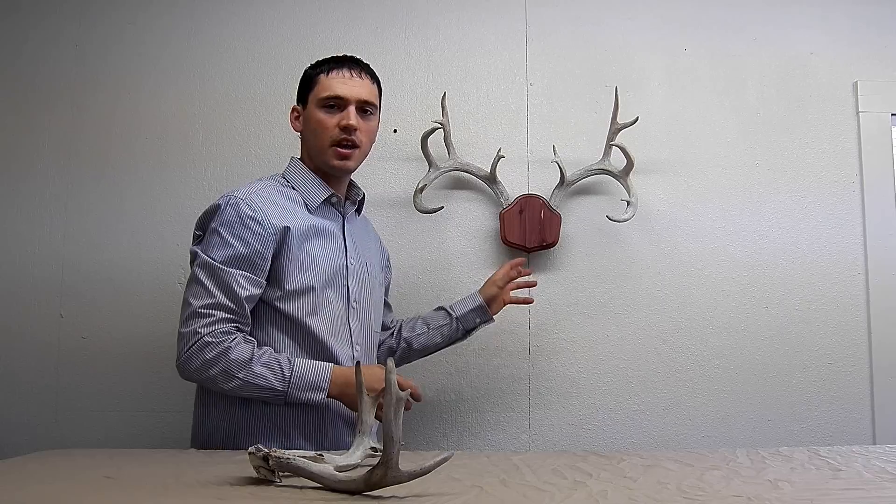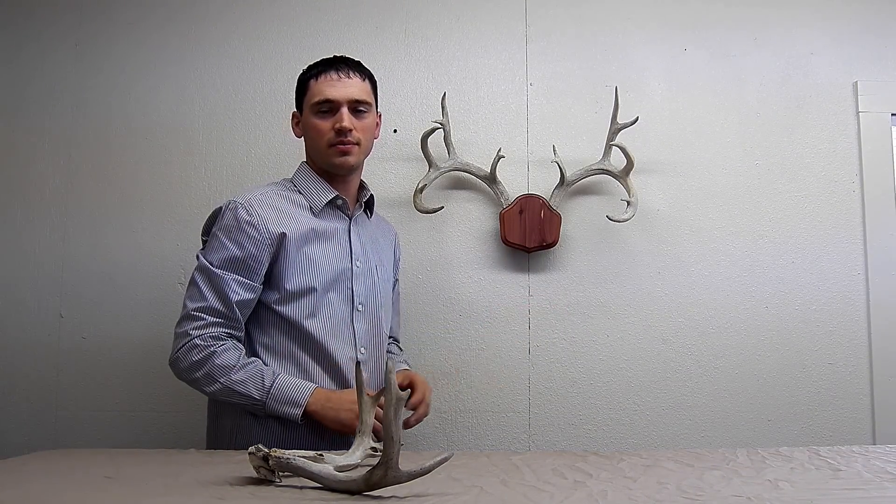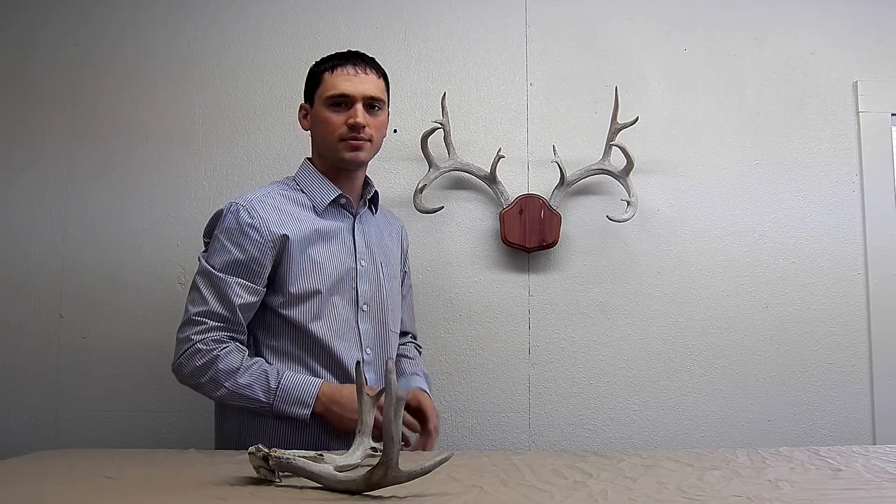Again, the Deer Stand Antler Mounting Kit is the quickest and easiest way to mount your antlers. Thanks and happy hunting.